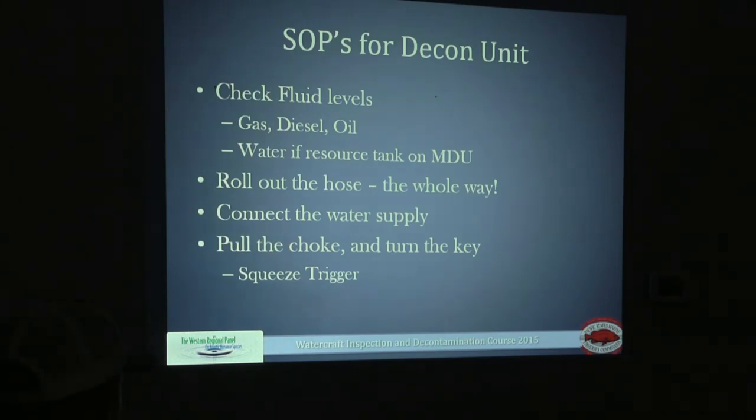An important thing about the decontamination water tank: if you're driving the unit to a roving station, the tank should be either full or empty when trailered. If it's halfway full, there's too much sloshing and that can actually pull the trailer off its hitch. We had that happen once — it became unhitched and went into the ditch. Luckily it didn't go across the center median, which could have been very dangerous. So make sure you're emptying the unit at the end of your scheduled work day before bringing it back to the shop.